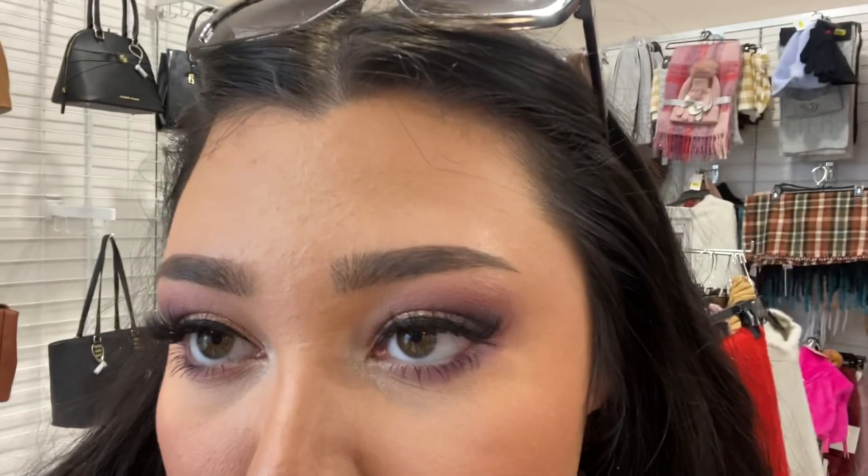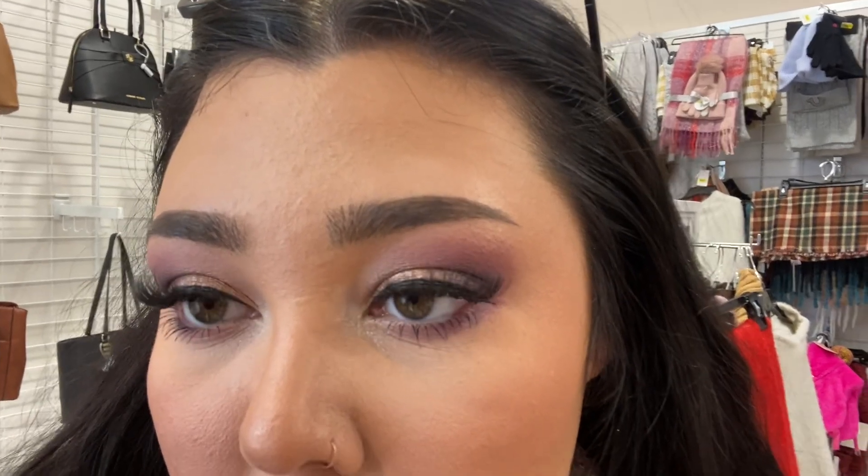I'm literally in the middle of the store for this check-in — this is around the three-hour wear mark. As you can see, it's definitely emphasizing a lot of my pores and texture, so I don't love that necessarily, but it doesn't look horrible. My pores are more visible especially on my nose, but it does still give the skin a nice glow.